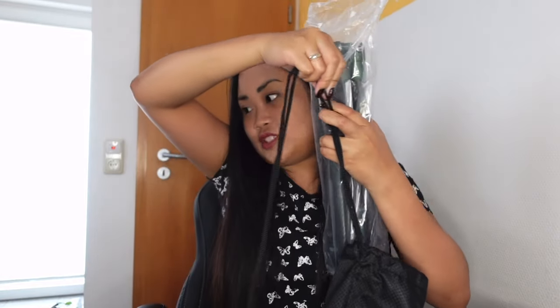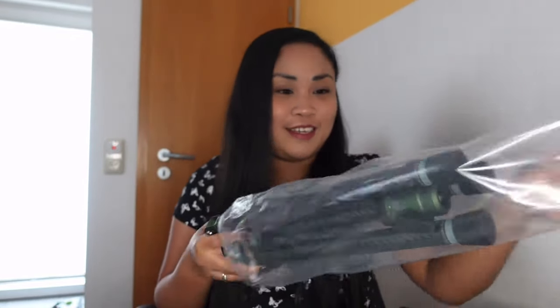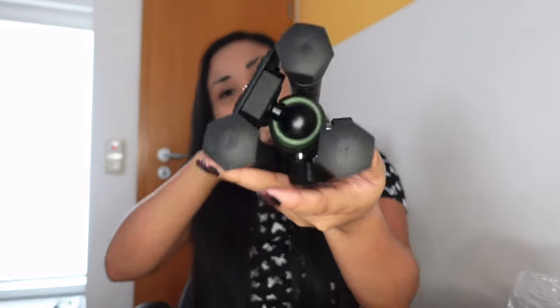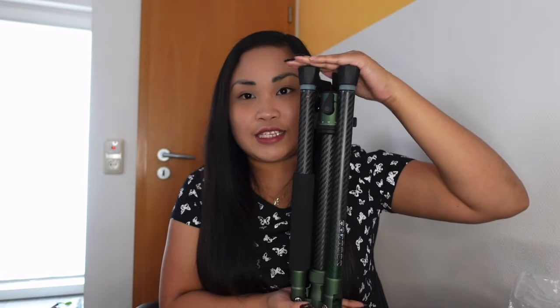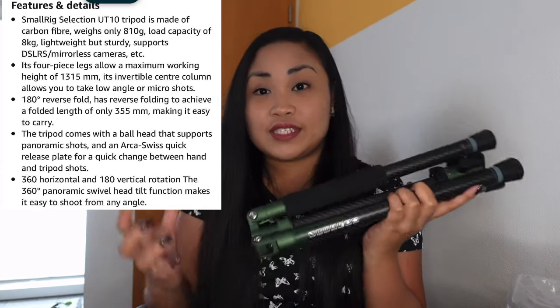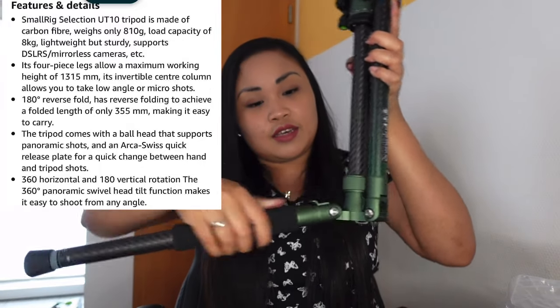This is the tripod — it looks small but we can make it big. You can adjust it and there it is. It's nice for traveling and taking video outside. It is just lightweight, not even one kilogram, so it's not heavy to carry. You can make it small and you can make it big.